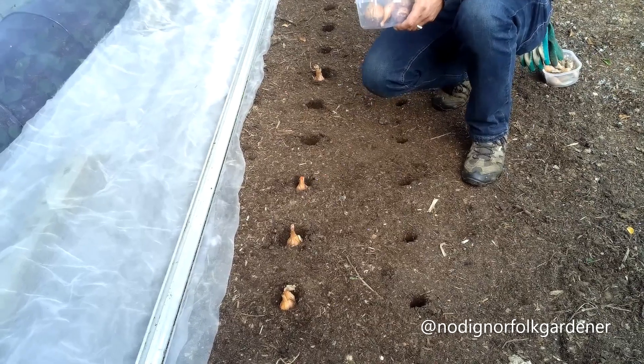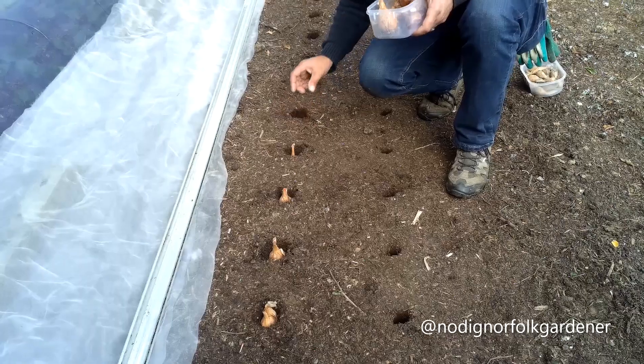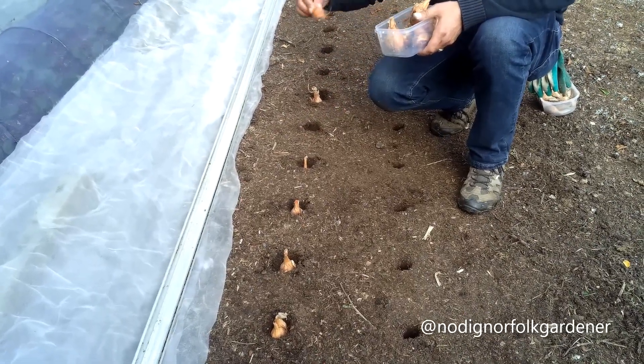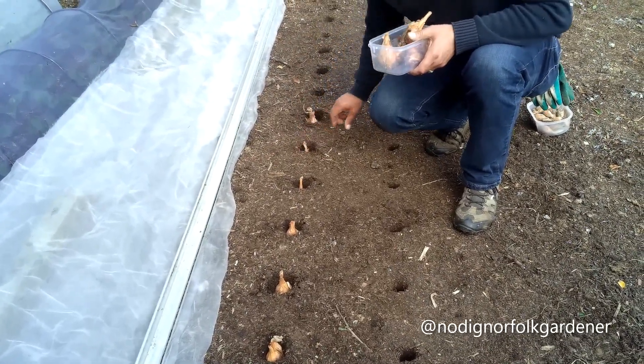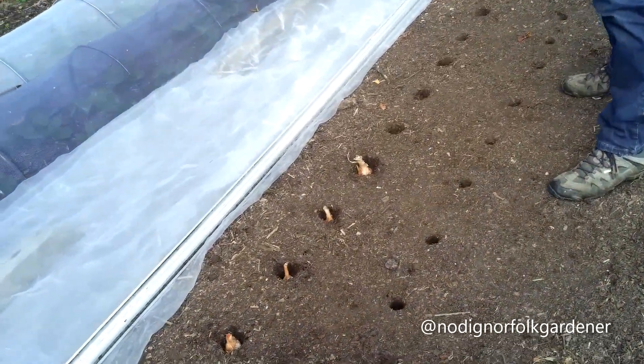Also, you don't want to be pressing too hard when putting them into the ground, as you'll make the holes too tight and damage the base plate, which is where the roots are going to start to grow.